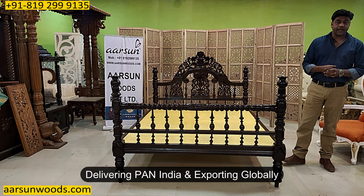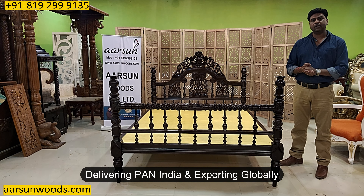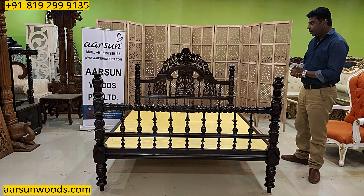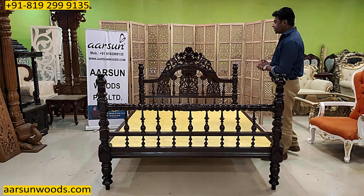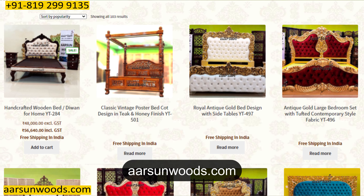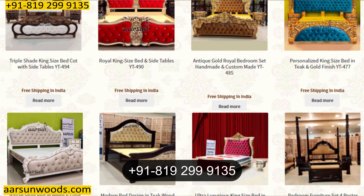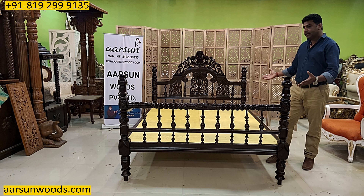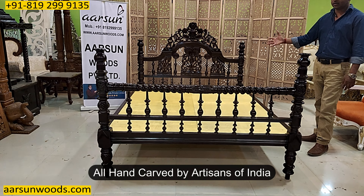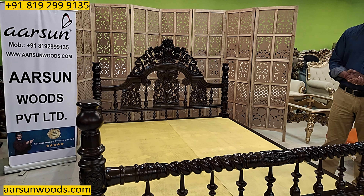We are delivering pan India and outside India as well, so wherever you are, you can contact us and we'll make the unit as per your requirement and deliver it. For prices, you can visit our website arsonwoods.com where many prices are listed, and for personalized pricing you can contact us. This is an actual teak wood unit with hand carving — all hand carved, not machine made.